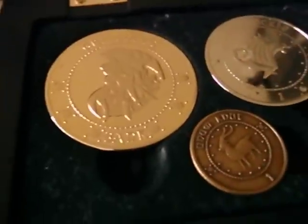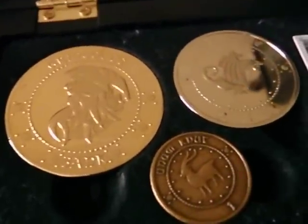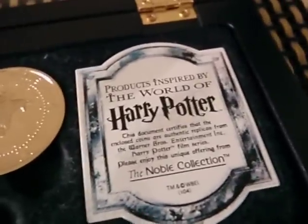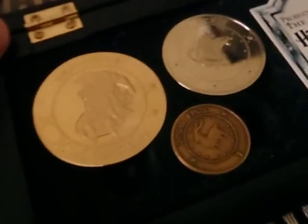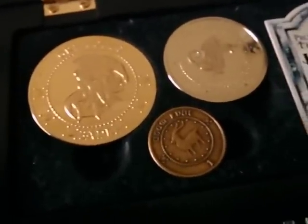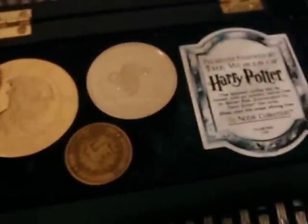I paid $35 for these on eBay. It's also another must-have collectible, so if you don't have it, do go out and buy it. It's truly a magnificent replica. I'd give it a 10 out of 10 for quality, size, and accuracy. It's definitely one of my favourite replicas.